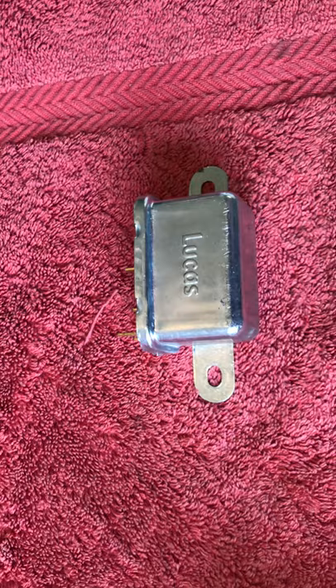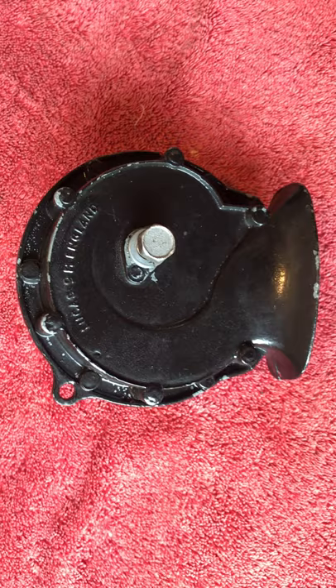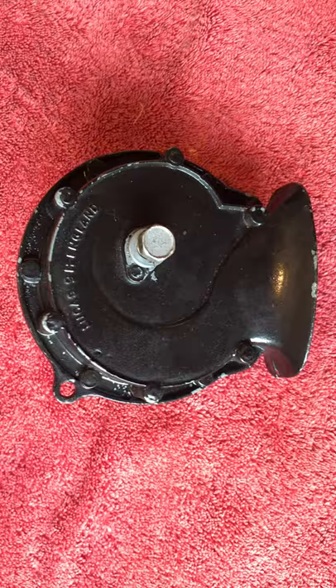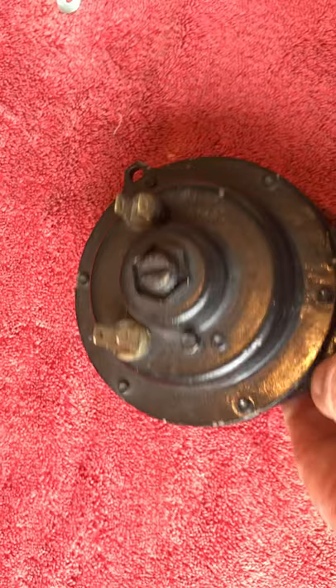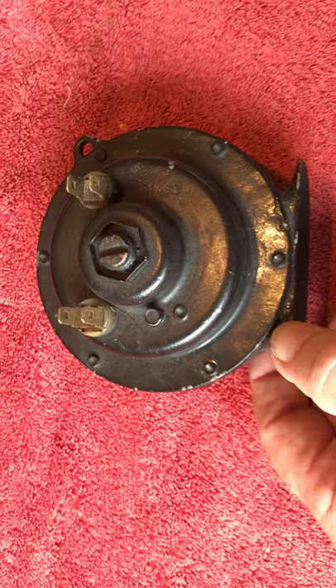I checked the continuity of that and discovered that was fine. So then I thought it must be the horn itself that stopped working. But why would both stop working? I eventually discovered that one horn had actually stopped working some time ago. I hadn't appreciated it and was relying just on the low note horn, being a bit deaf these days — I perhaps hadn't spotted that the high note wasn't working. But neither horn, when I took them off and put them against the battery, produced anything. Which was a shame.